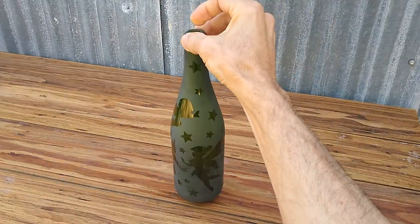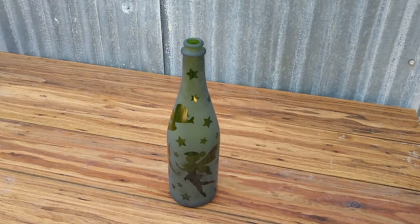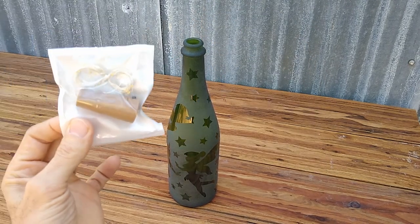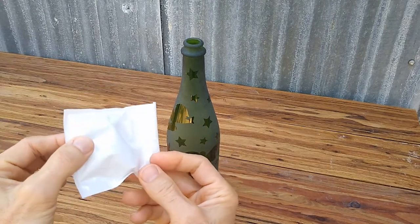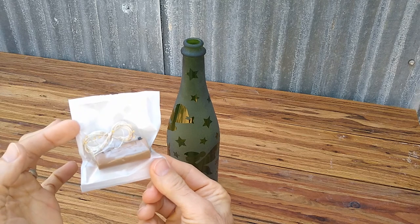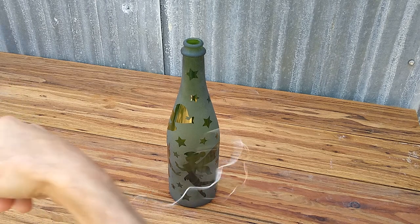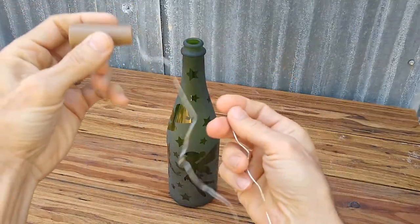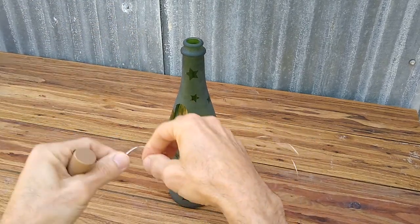What I plan to do with this is use a fairy light kit. You guys can pick up these little fairy lights online — I picked this up from an LED store and I'll put the links up in the description. Once you unravel it, you get something that looks like this. And all you've got to do is fish it inside the bottle.